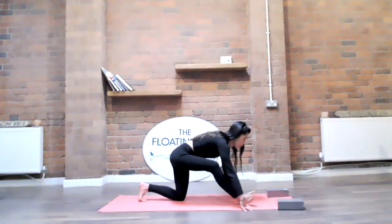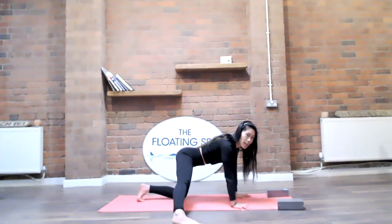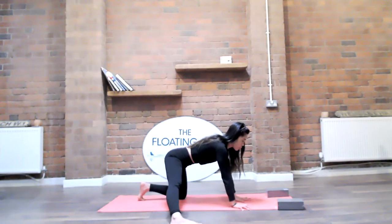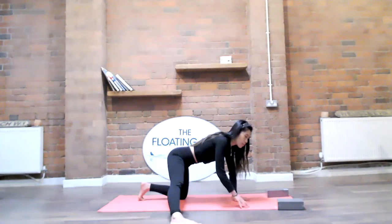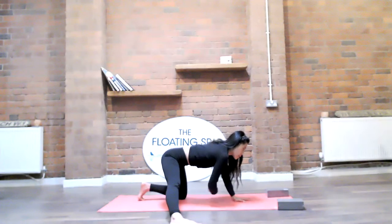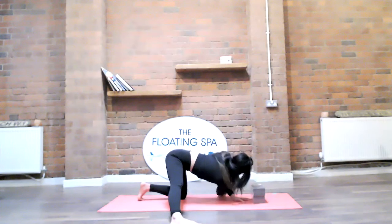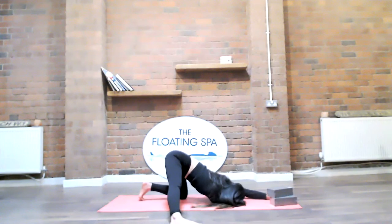Bring the hands to the ground and sweep the right leg to the outside of the right hip and ground it down, almost like you're in warrior two. Place the left hand in the center, squeeze the left knee and the right foot together for a bit of activation. Inhale reach the right arm up, and as you exhale thread the needle — right arm underneath the left. Prop yourself up if you'd like, or find the ground with the cheek or the forehead.